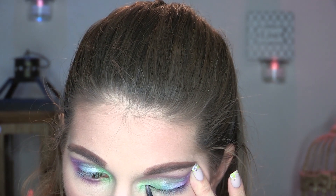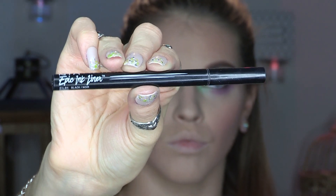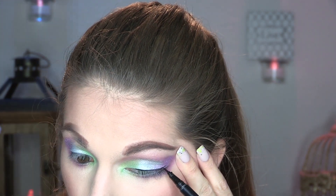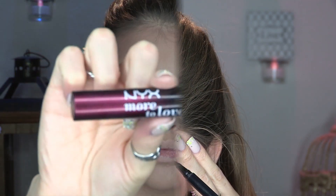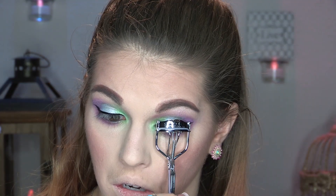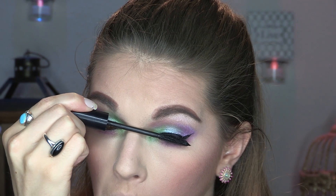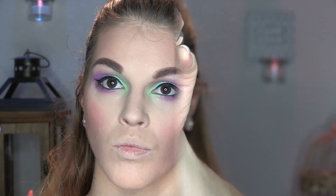I'm going in with my CoverGirl eyeliner pencil to tight line my eyes first — I'm high maintenance that way — before going in with my winged liner. As always, I'm using my NYX Epic Ink Liner pen for the winged liner. I've said it a million times: I absolutely love this eyeliner for winged liner, it's so simple. For lashes, I'm curling them and using the NYX More to Love Lush Lashes mascara — I'm not a big fake lashes girl so I look for ways to make my lashes look va-va-voom.